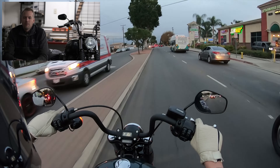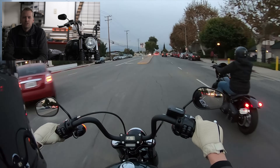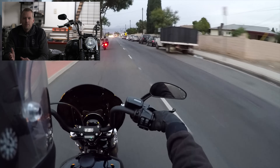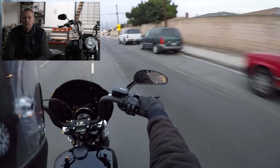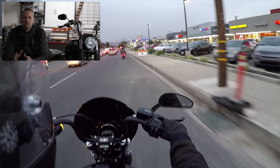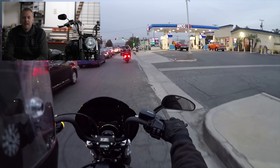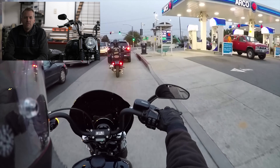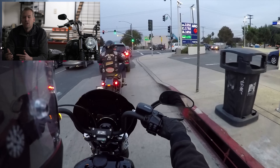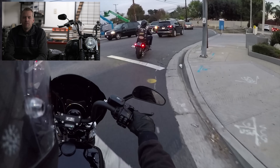The Street Bob is very much your raw, minimalist, big twin Softail bike — just a really solid mid-range cruiser. When you compare that to the Fat Bob or the Lowrider S, there are some more performance-based characteristics and parts on the Lowrider S that you're not getting in the Street Bob. But if you're someone that maybe doesn't see the benefit there, or you're not going to be riding it as hard, saving the money and getting the Street Bob may be a good avenue for you.